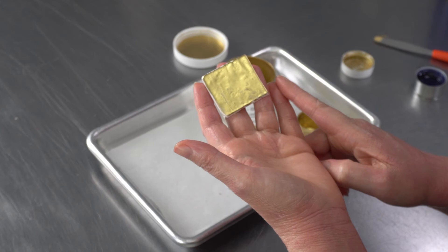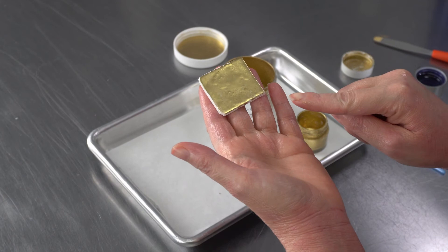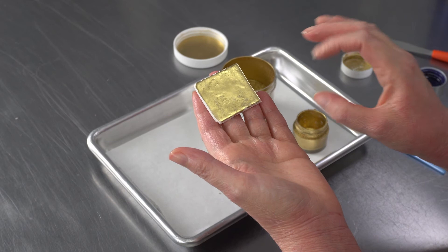A few tricks: if you color the fondant, ganache, or whatever you're going to be painting a gold brown tone before you paint, it gives you a background color that you're less likely to see any show through, and you'll need fewer coats to cover it completely and get a really nice effect.